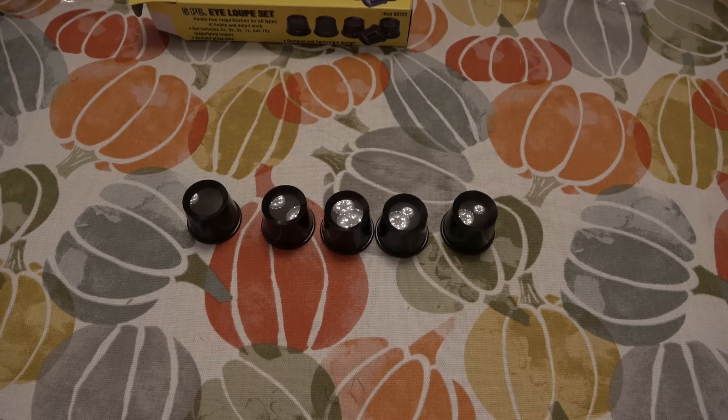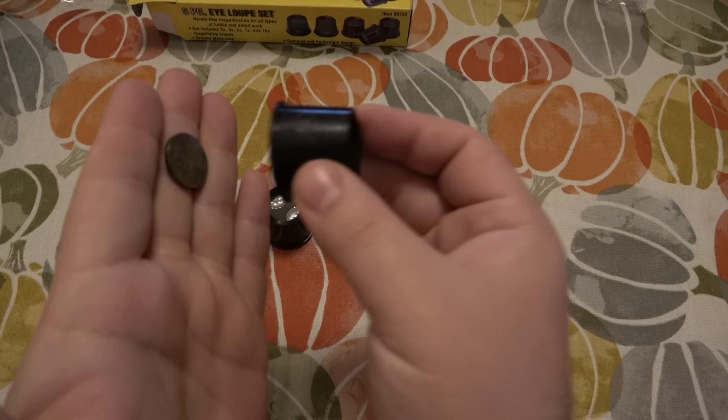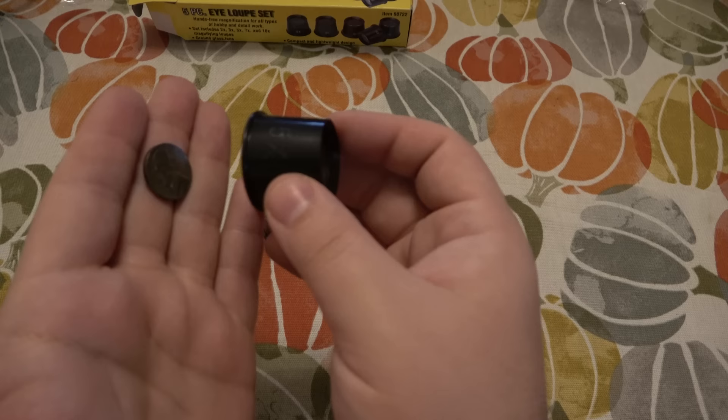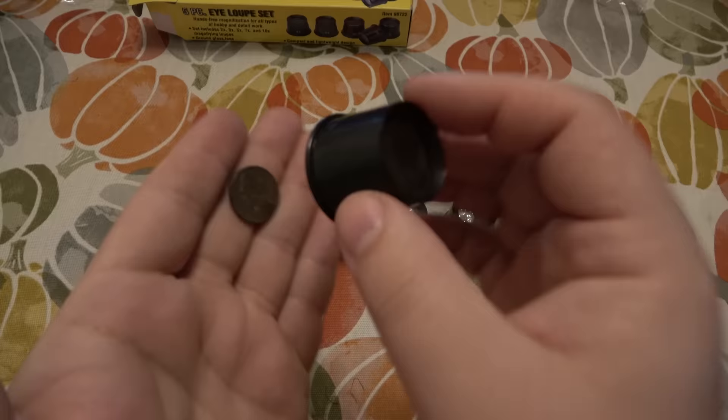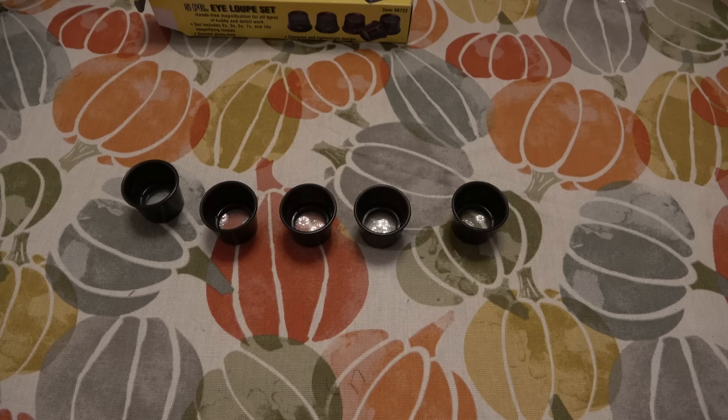Now before I start this, another thing people mentioned is that obviously how far or close the loop is to the object is going to change how it looks. If it's too far, it's going to be blurry, so you keep moving until it's not blurry. Once it's in focus, that's where you're magnifying it. If you keep going forward after it's in focus, it's just going to get blurry again. So there really is only one focal point.